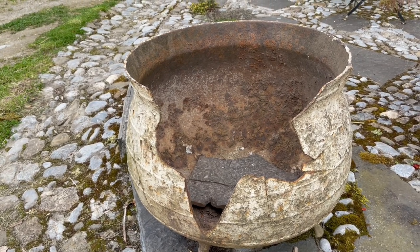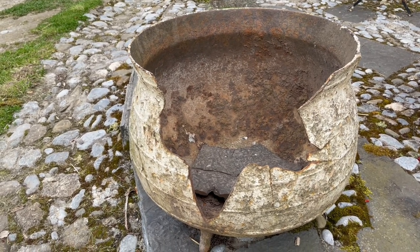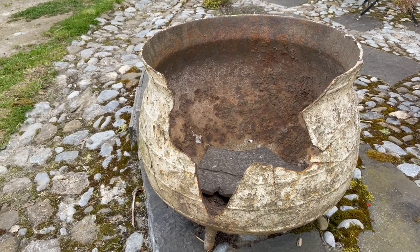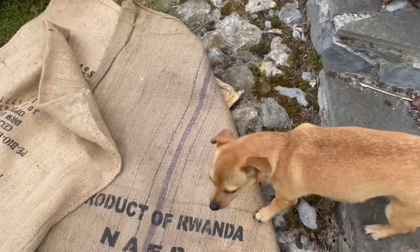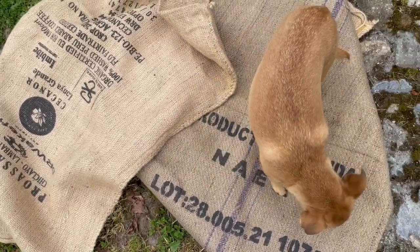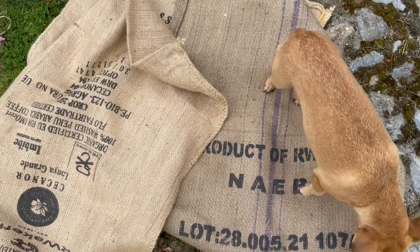So this is the beginning. I got this pot, this wonderful old cooking pot, and it has a huge crack in the side. So the first step is going to be lining it with these coffee sacks that I got from...